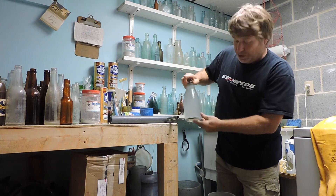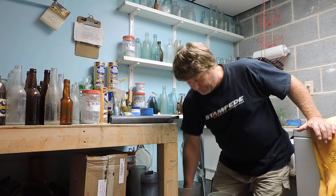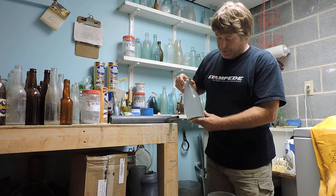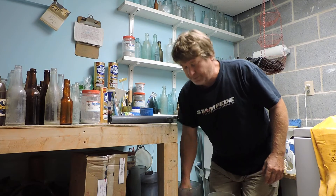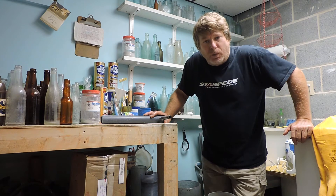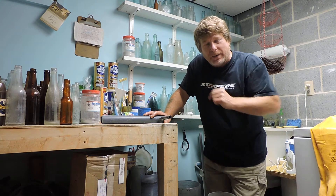It's a sided milk bottle, the early one — pretty rare. It has a small chip out of the lip, but it's so scarce that I wanted to clean it anyway. It would probably be a couple-hundred-dollar milk bottle if it was perfect.